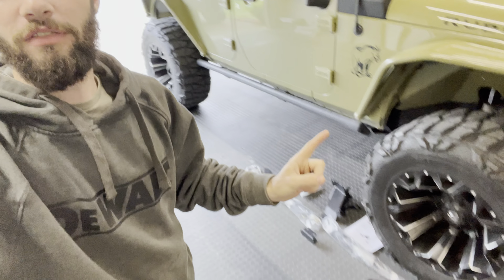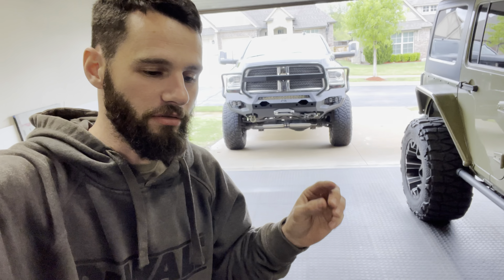Hello, welcome back to the channel. Today's video we are swapping out those old - well, they're not so much old, they just don't look really well - the truck steers fine but we're swapping out the steering stabilizers for a set of Fox 2.0 steering stabilizers.